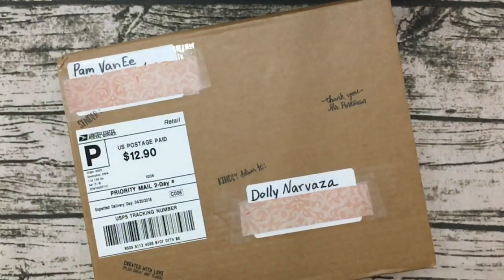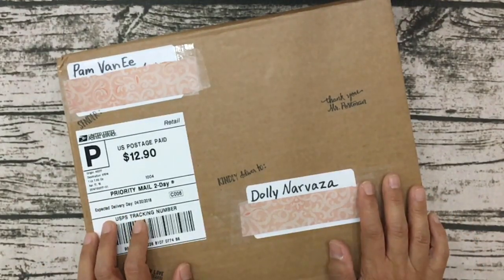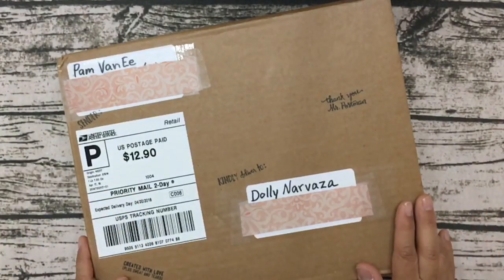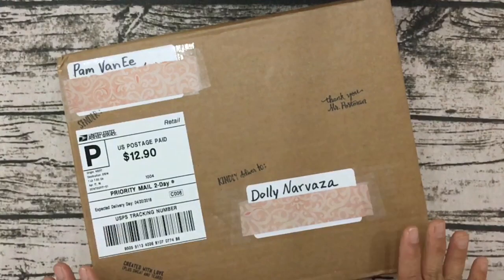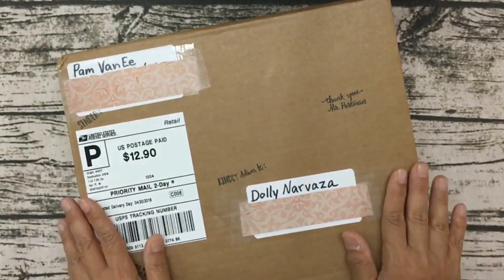Hi everyone, it's Tolly with Crafty Mermaid Mom. I hope you guys are having a great day. Today I have a package to open and this package is from Pam Van Ee. I actually already know what's in here because I was the winner of her 100 subscriber giveaway.